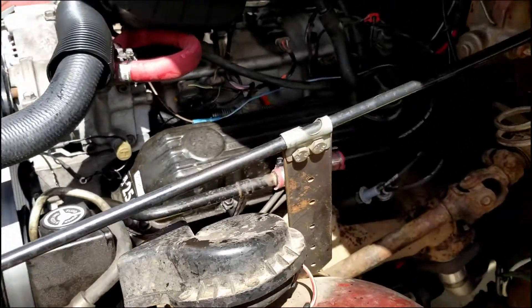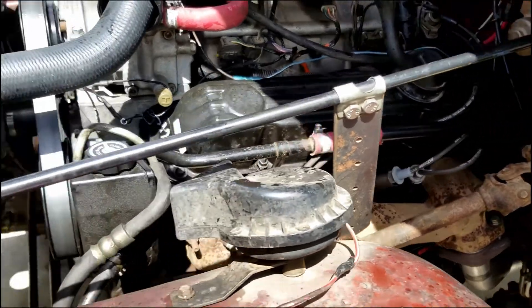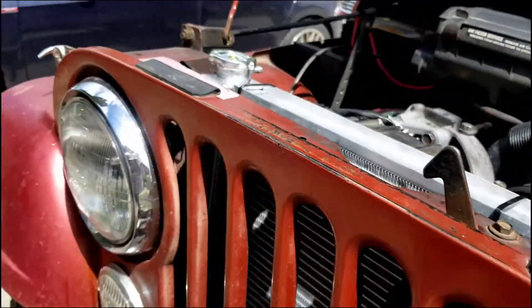It's hard to see here, but there's not a lot of room on the CJ for the exhaust to get down. On the YJ, there's a ton of room.